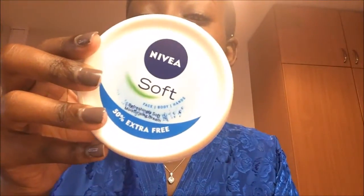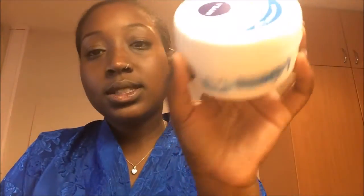Hi guys, so I've already moisturized my face with the Nivea Soft moisturizer for face, body and hands. I'm going to go straight in with foundation — I'm using my JR Beauty liquid foundation in shade one as usual, and a big fluffy brush to rub it in.